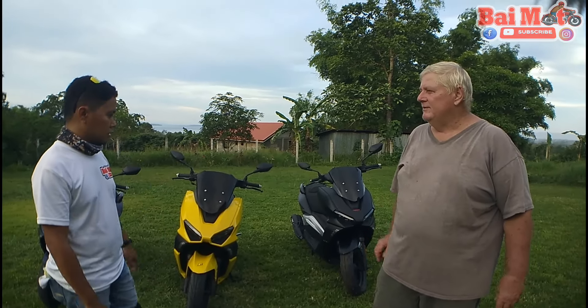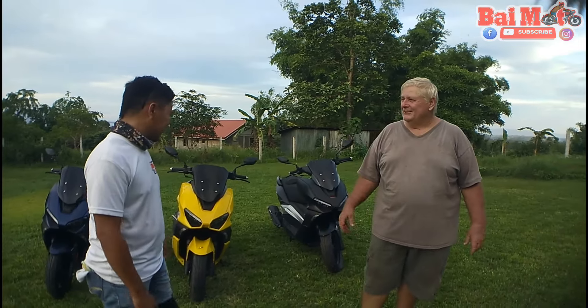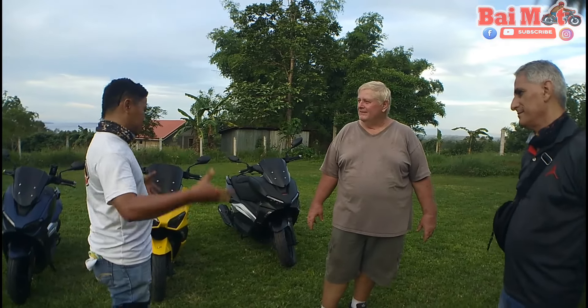Very comfortable. Very smooth riding. The seats are nice and comfortable. And there's lots of space in the box underneath. You can put a helmet in it — I've had six 1.5-liter sodas in there for a soda run. Six 1.5s inside there.